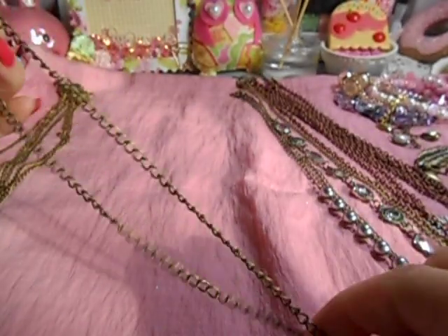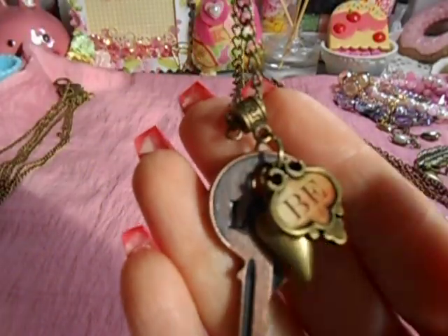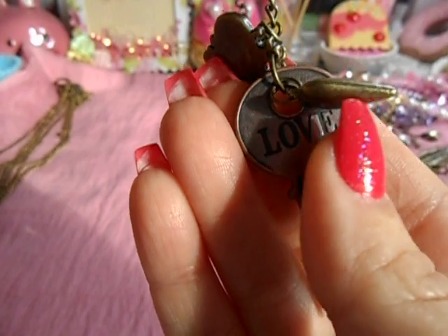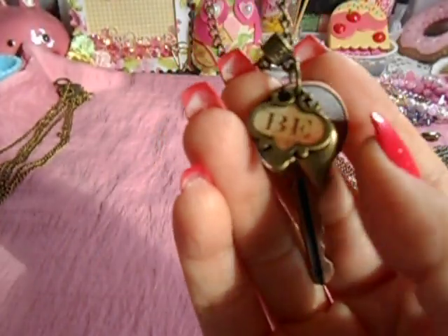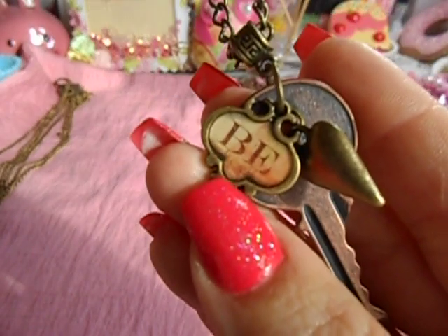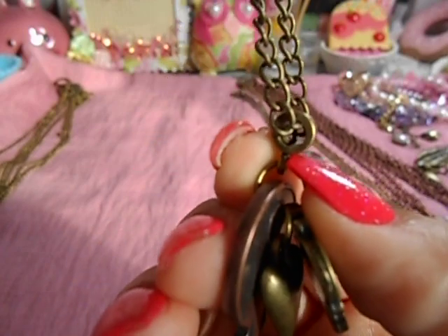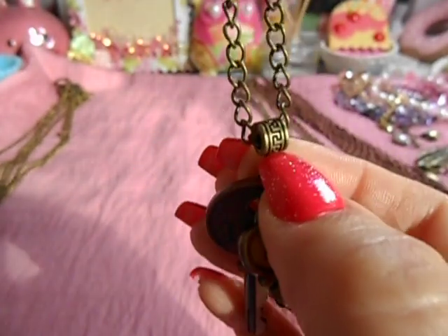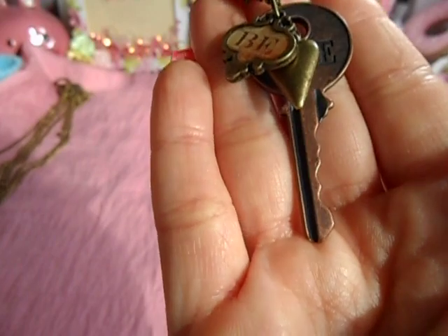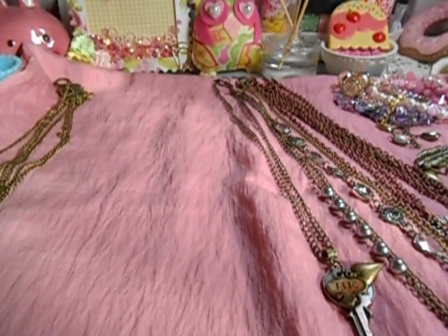Then I went ahead and did another necklace. I grabbed some of my bronze chain and added a Tim Holtz key, then added another one of those hearts. This right here was part of one of those charms from Industrial Sugar or another similar one. It just says 'B' and then I have 'love.' I put a bail on it and the chain was small enough to fit right through. I love it — and that right there is also mixing copper and bronze together. Something simple and cute — just throw on a t-shirt and jeans and bam.